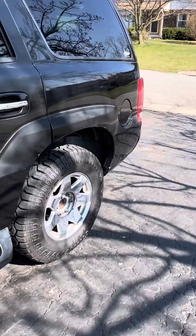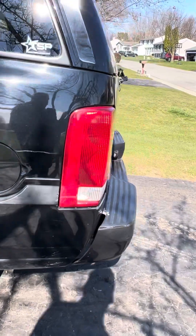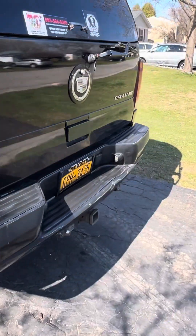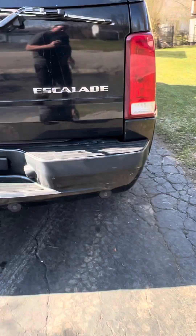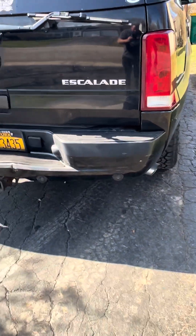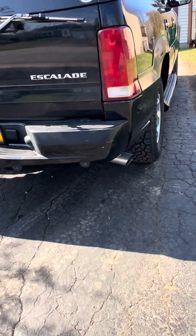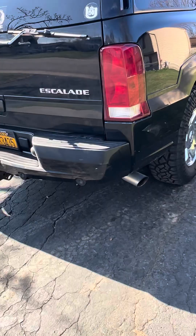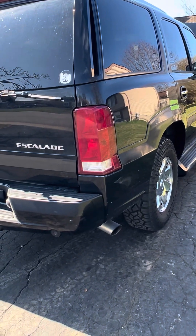The truck only has about 110,000 miles on it. I picked it up for $2,200 in Newark, New Jersey. I saw it on Messenger and I told my wife, 'I'm taking a train down to Newark — you might hate me, but I'm going to pick up this Escalade for $2,200. I don't even know if it's going to make it all the way back.' And it did.